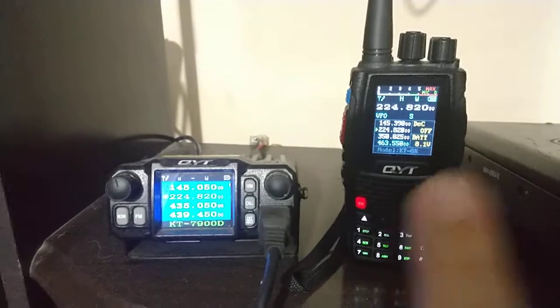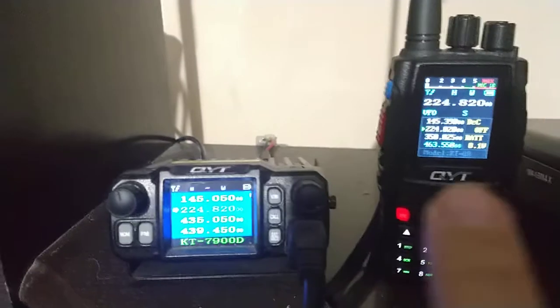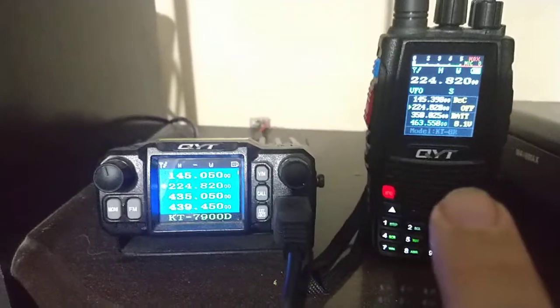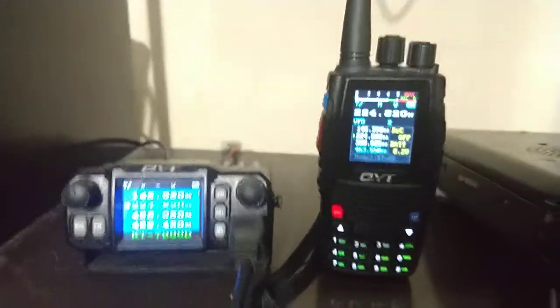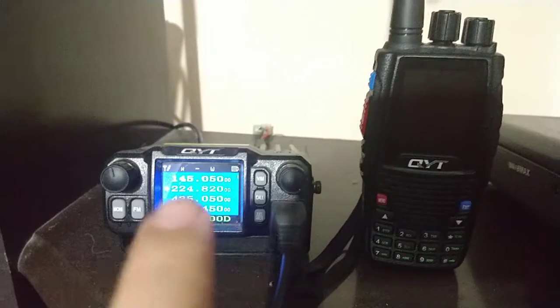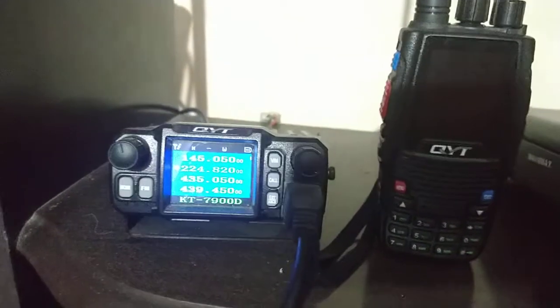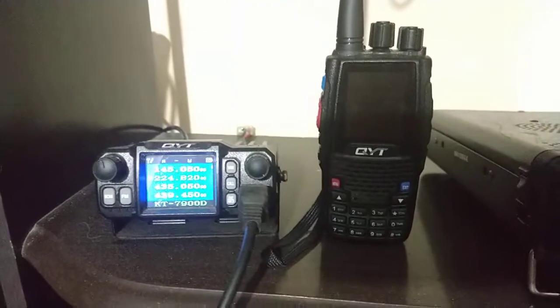The audio is beautiful, and they are from the same family — they are cousins. I heard something from QYT that this radio, the KT-8R, was made by copying the KT-7900. So the QYT KT-8R was designed thinking about the KT-7900.